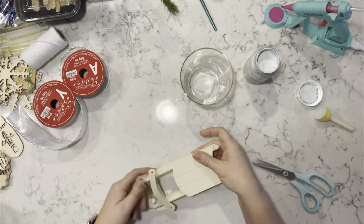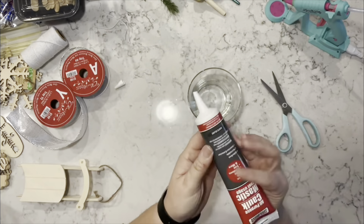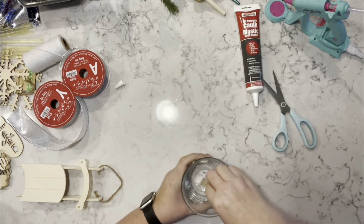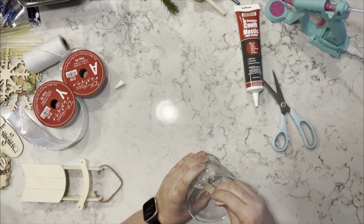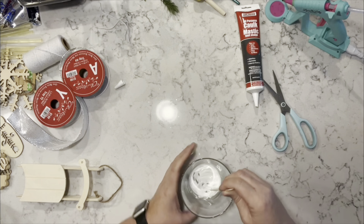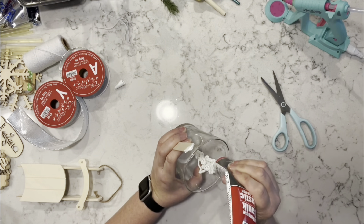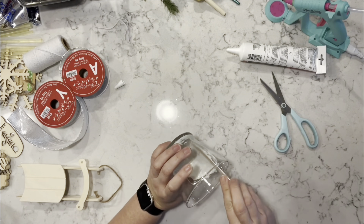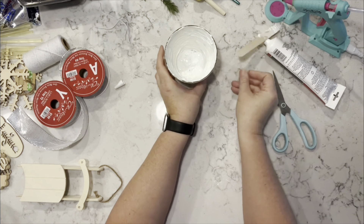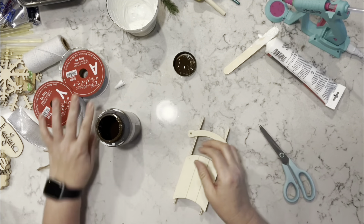For the first project, I'm taking one of the candle holders from the Dollar Tree as well as one of the wooden sleds from last year and some caulking. I'm just going to spread the caulking throughout the inside of this candle holder and bring it up the side as much as I can, and let it sit while I work on the sled.